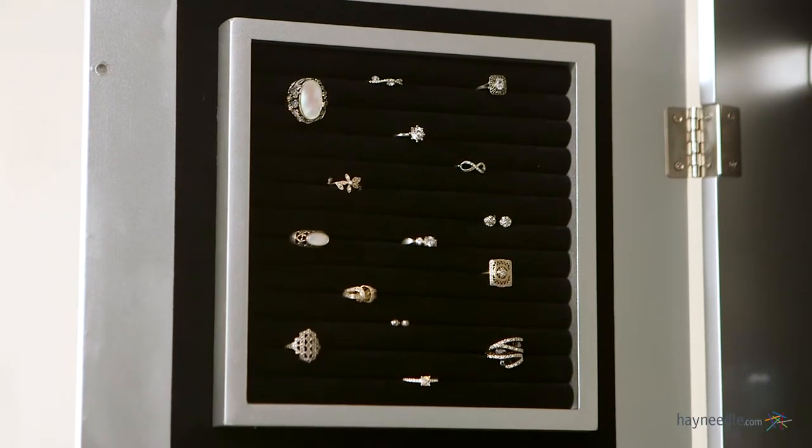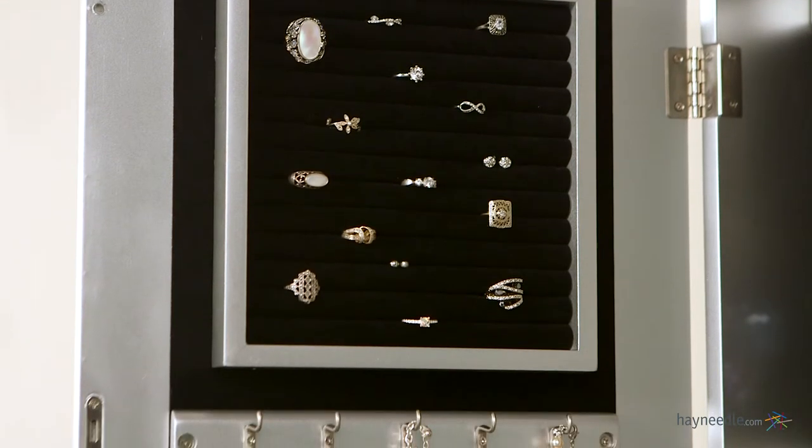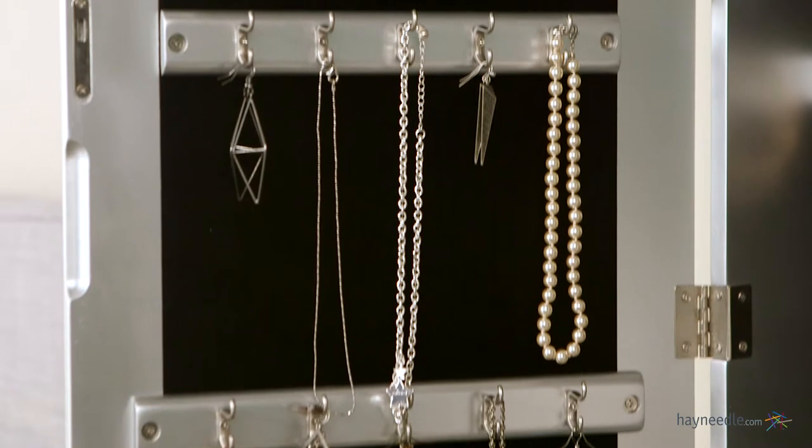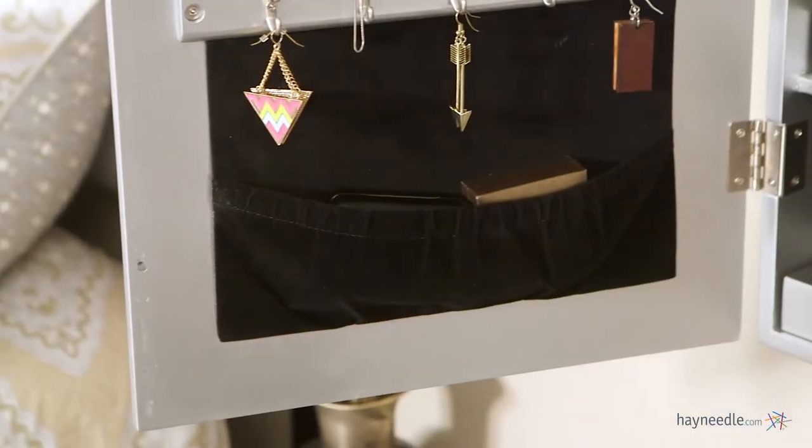Inside the door, there are 13 rolls of ring storage, three more rolls of five double hooks with seven inch hanging space, and a jewelry catching pouch for longer items or even more storage.